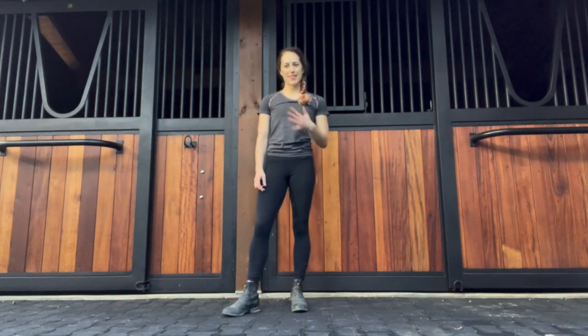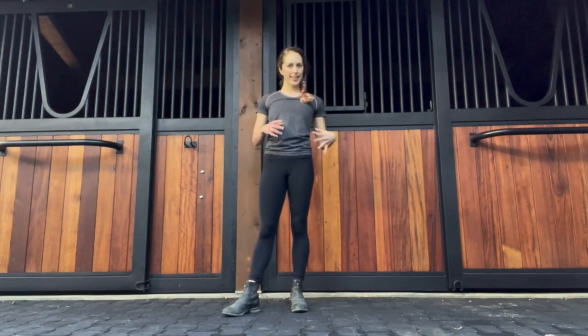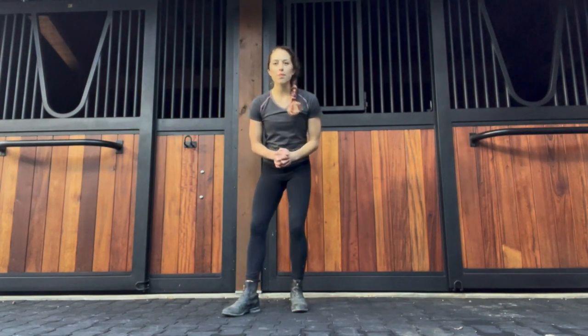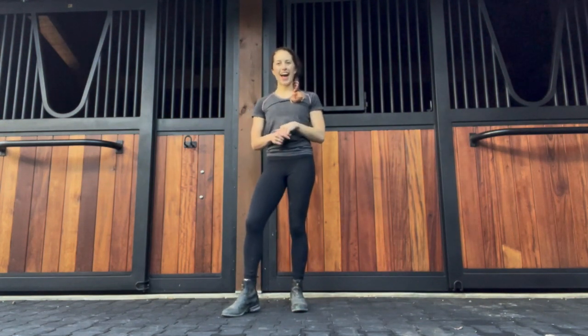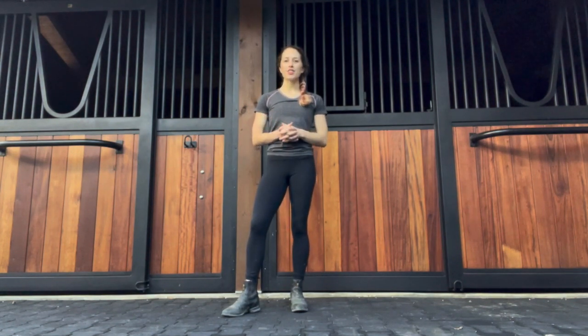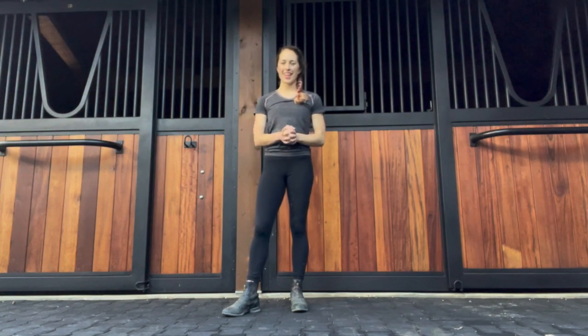Hi everyone, welcome. My name is Allie DeVita, and together with Mari Inouye, we are MindBodyVault. If you are new here, perhaps you came over from the FBI blog on the January Wellness Program, or else just go ahead and introduce yourself in the comments. We'd love to hear what brought you here. We're super excited to have you join us.